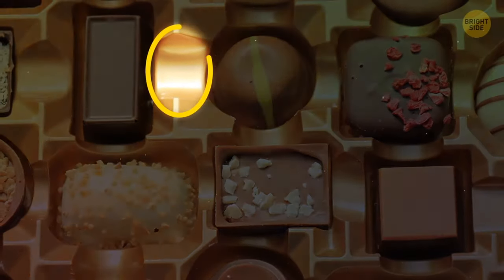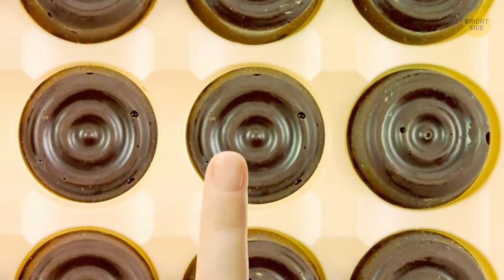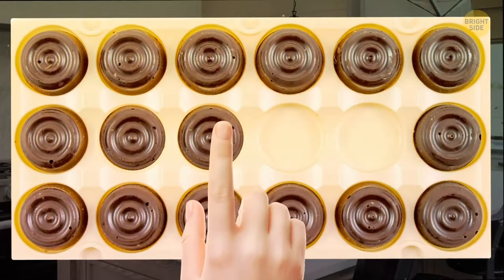If you get a box of chocolates with a little dent in between the holes for the candy, push it. The chocolates surrounding it will pop right out of their snug little compartments. You shouldn't have to push the sweets from the bottom — this works much quicker.